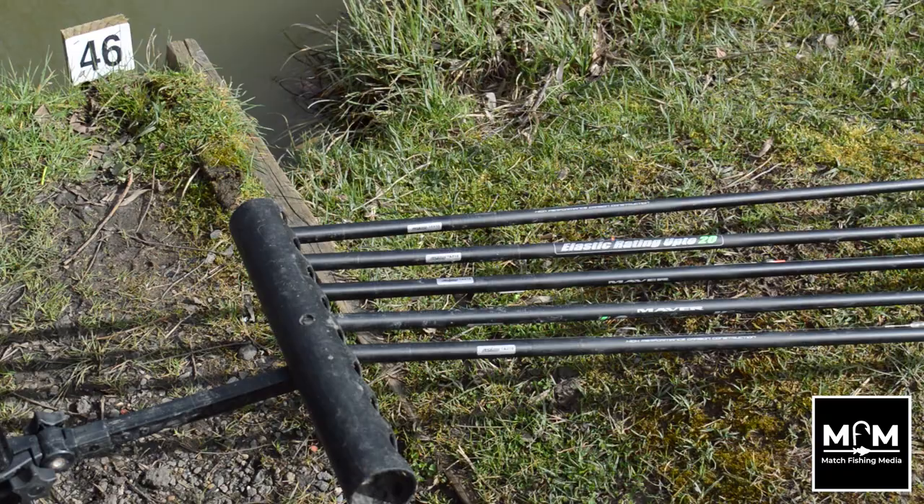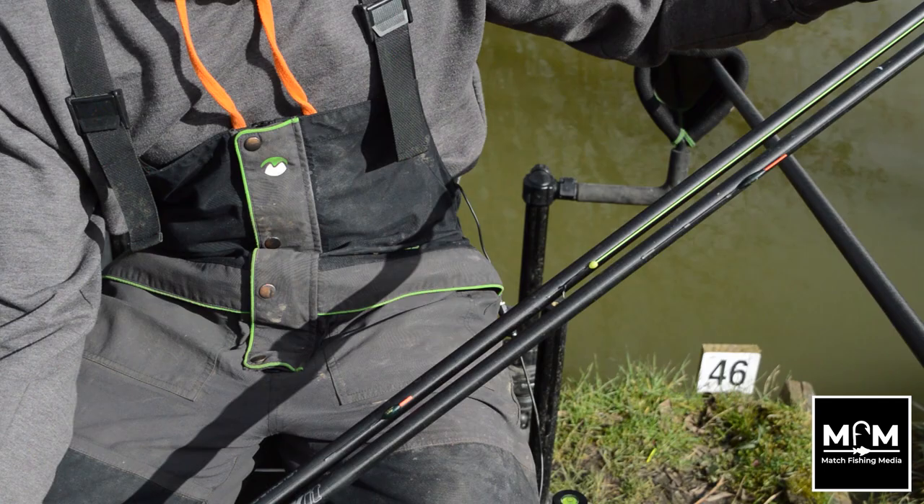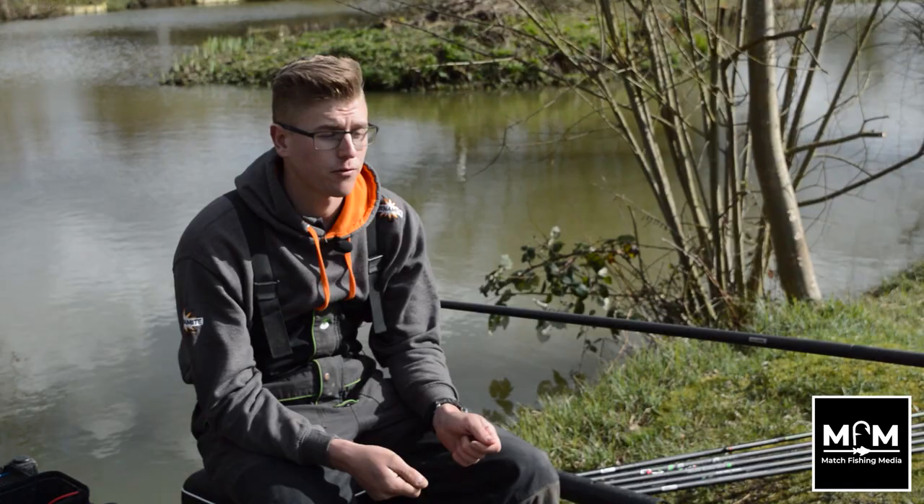On to the rigs. When we're fishing shallow at this time of year, you've got to have a lot of rigs set up. The main reason for this is the fish are at all different depths. In the summer, when the fish are very active and the water temperature is very high, the fish could be six to eight inches deep and you can pick up one rig and stay on it all day.